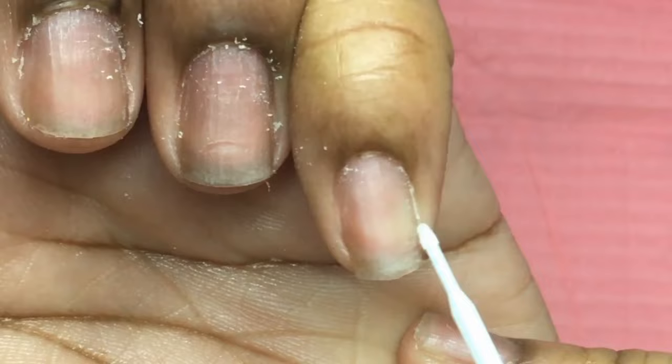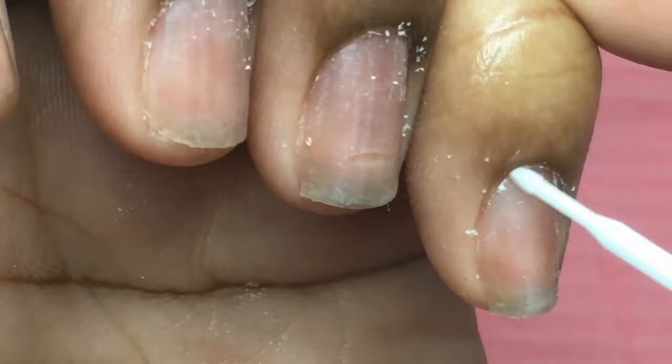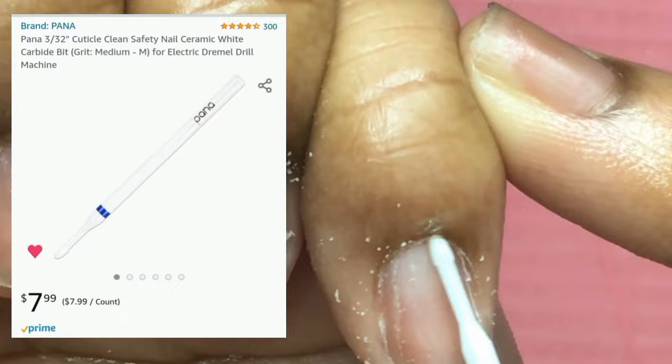This is perfect for getting in those nooks and crannies because it's very narrow — very needle-like. So I can really get in there and remove all of that dead skin. This cuticle bit is from Amazon and you guys can find it in my Amazon storefront, which is always linked in the description below.